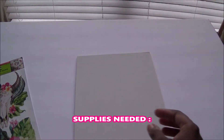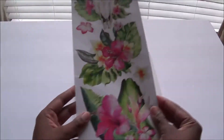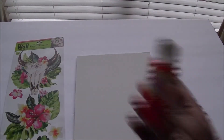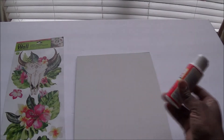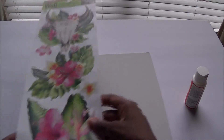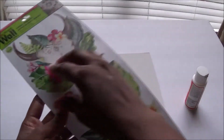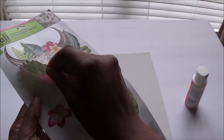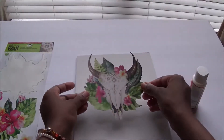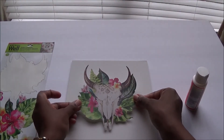I chose a small canvas and I got these Dollar Tree stickers — they're so summery, so boho and chic. You're going to need some Mod Podge to put down onto your project once it's done. Go ahead and remove your stickers very gently so that you don't rip them. Then take the centerpiece sticker and center it right onto your canvas.